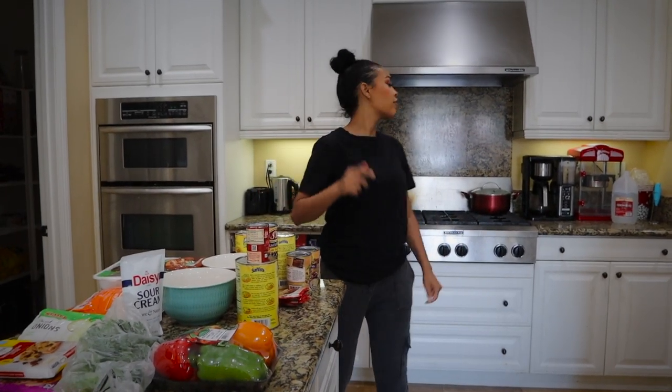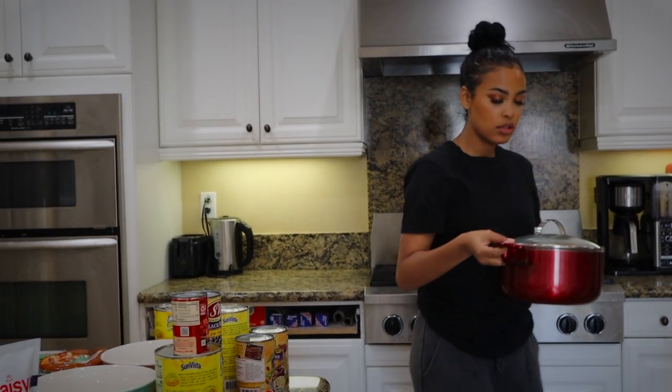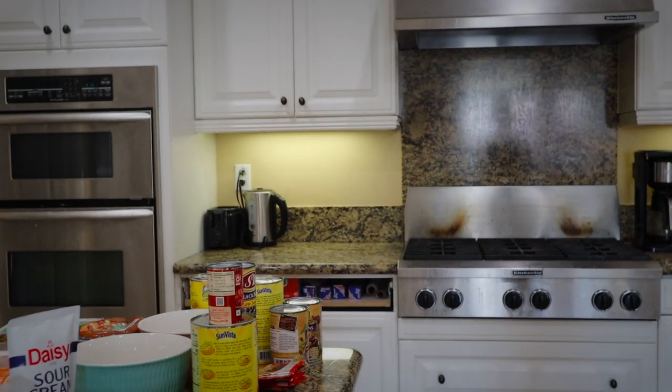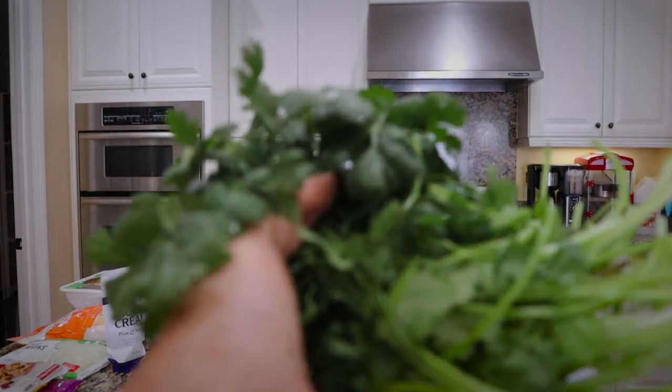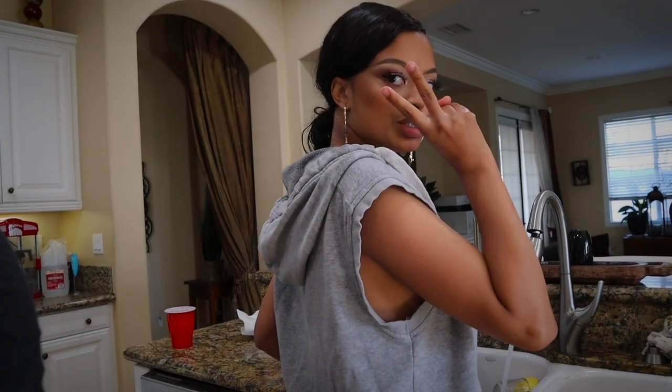First of all, I can't do this without dishes. So what are you about to do right now? Wash the dishes. Okay, we'll be back y'all. Chrissy's on dish duty because I'm on cooking duty — obviously.